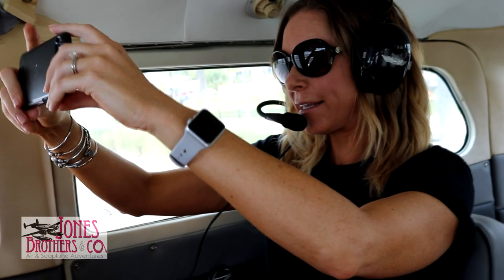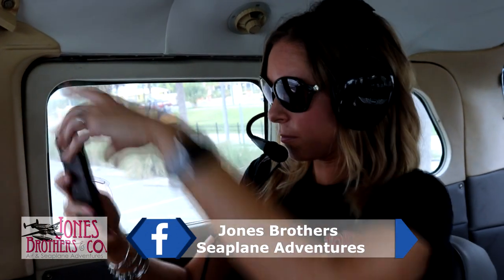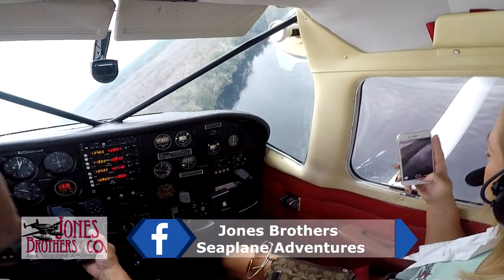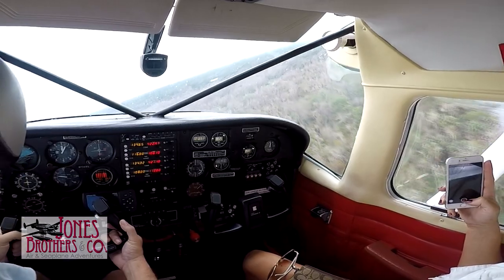The headsets have volume control in case you need to make an adjustment. The microphone must be directly in front of your mouth — it will pick up noise when you speak clearly and directly into it. Electronic devices will not cause a disturbance with any flight controls, so you may use them at any point during the flight to take pictures and videos. But remember, the action is outside the airplane, not in your phone.